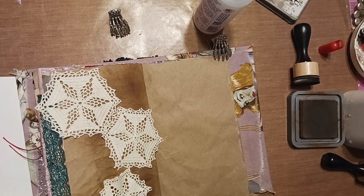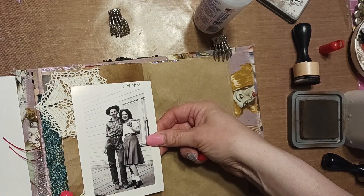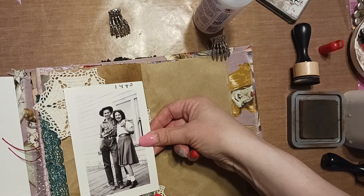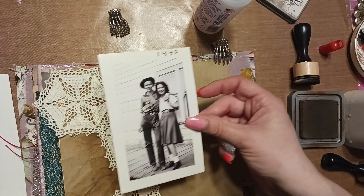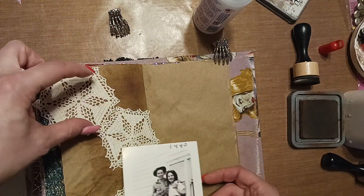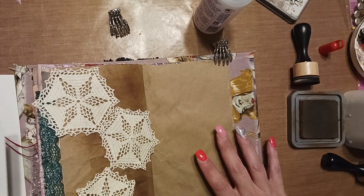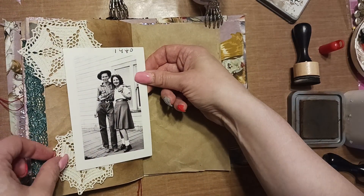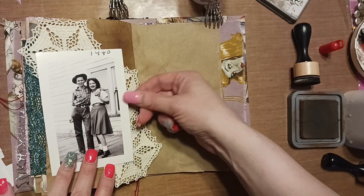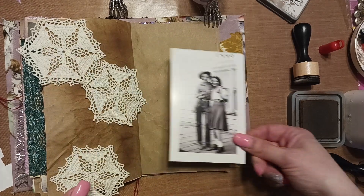I thought maybe doing something like this would be nice, and I wanted to put this photograph in. I was looking at the photographs I had, and this was the only one that was lengthwise. There were a couple others but they were a little short or too big to overlap, so I just went with this one. Now I need to figure out where I want this doily — I don't like it like that. I think it's gonna go best like this.